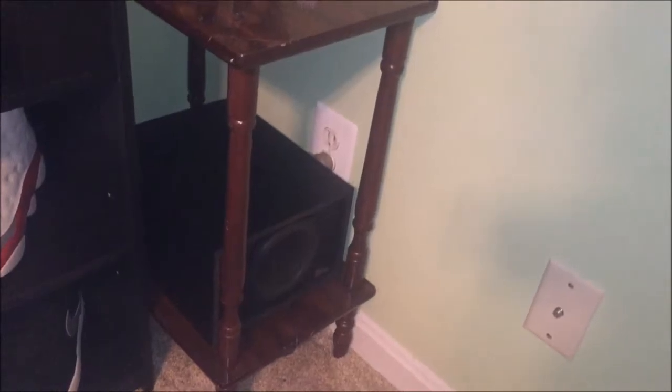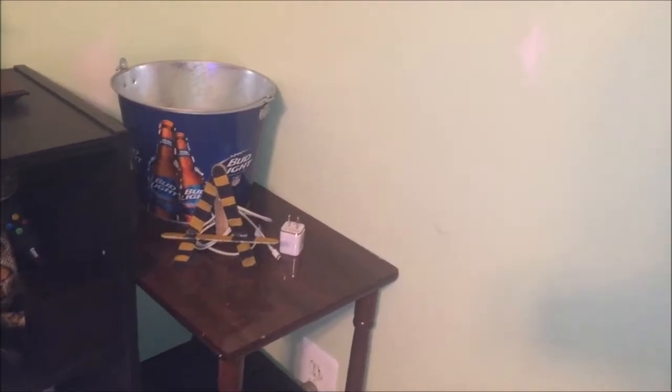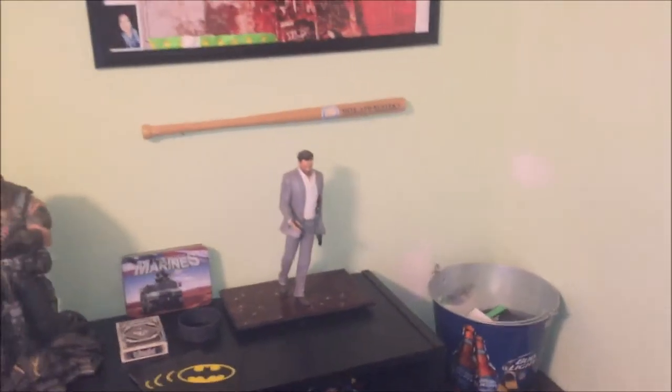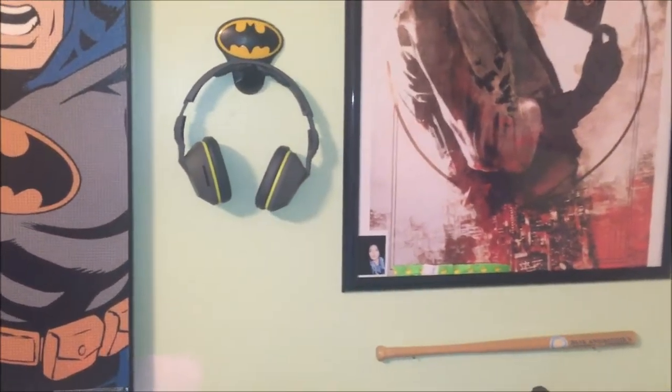Down here I've got a little five inch subwoofer for my soundbar, a trashcan, phone stand and charger. There's my headphones right there — they're a pair of Skullcandy Skullcrushers.